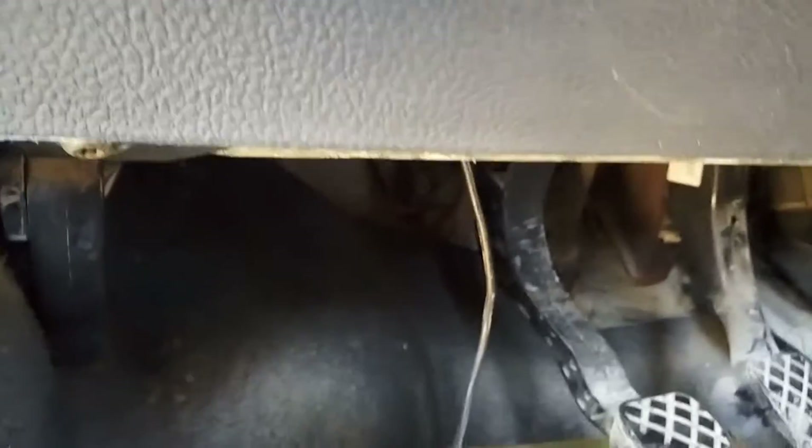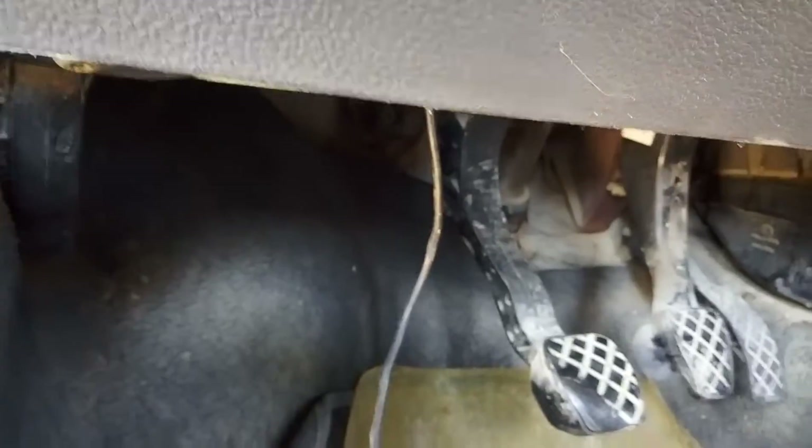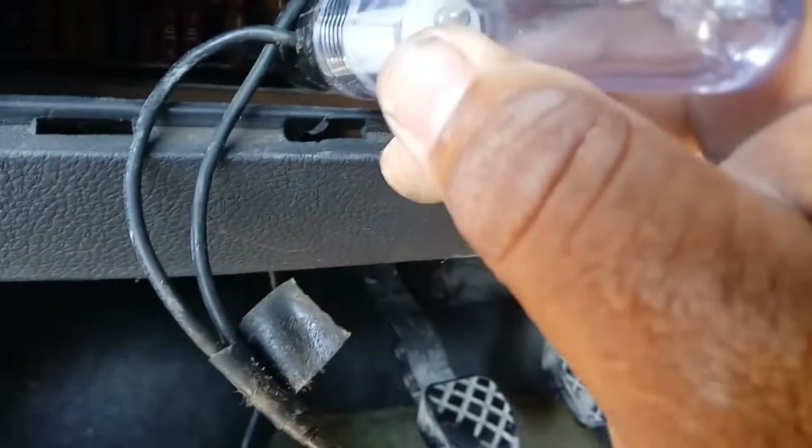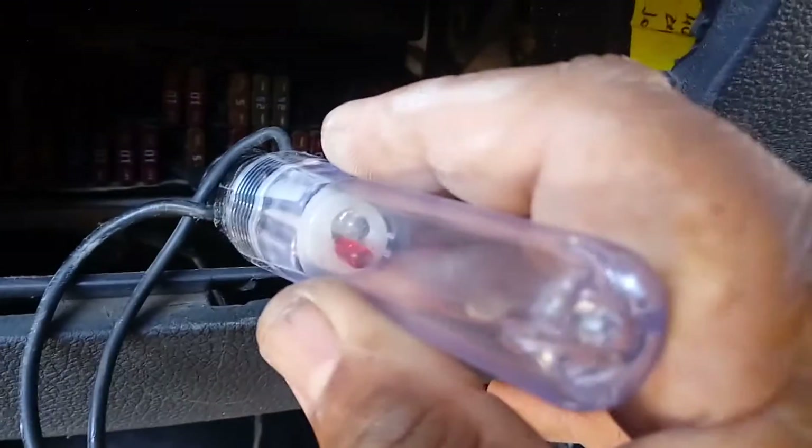Vamos a ver si es cierto. Vamos a poner un fusible. Teniendo en cuenta que cuando conectamos el switch — ahí está — y aquí la tierra se fue.